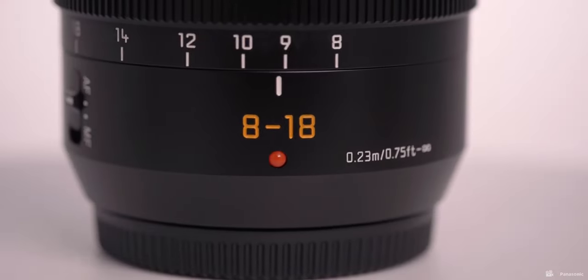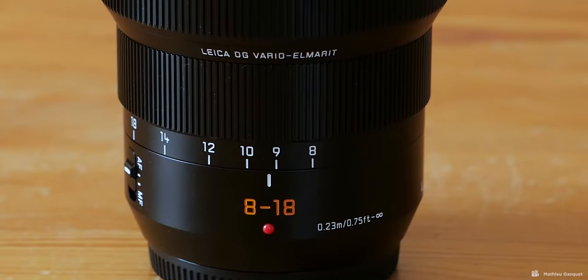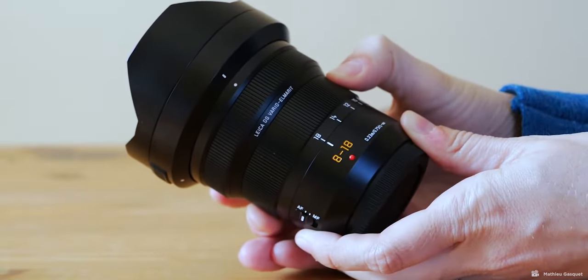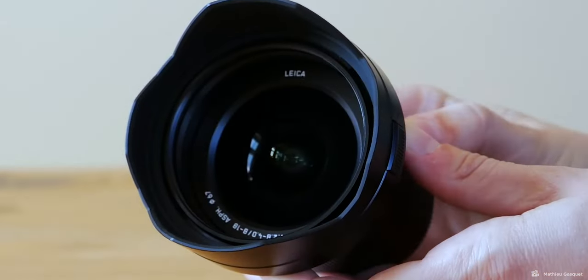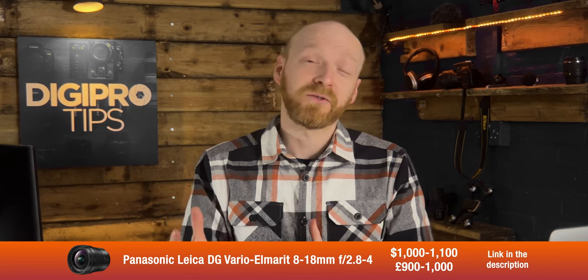So later on I decided to go for a Panasonic 8-18mm f2.8 to 4.0, which is a 16-36mm full frame equivalent. This lens is dearer — it's $1,000 to $1,100 or £900 to £1,000 — but it suited my setup much better. Getting down to f2.8 was fantastic for the studio, and being able to go up to f4.0 in greater light settings was also a benefit too.